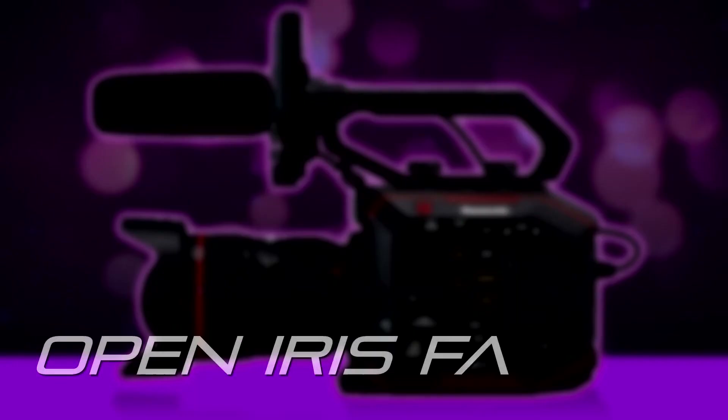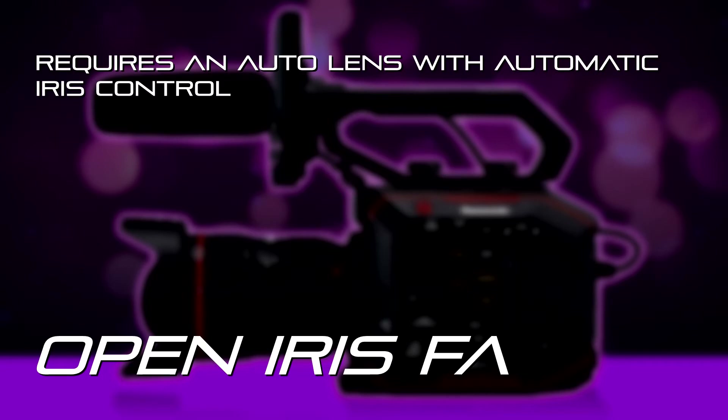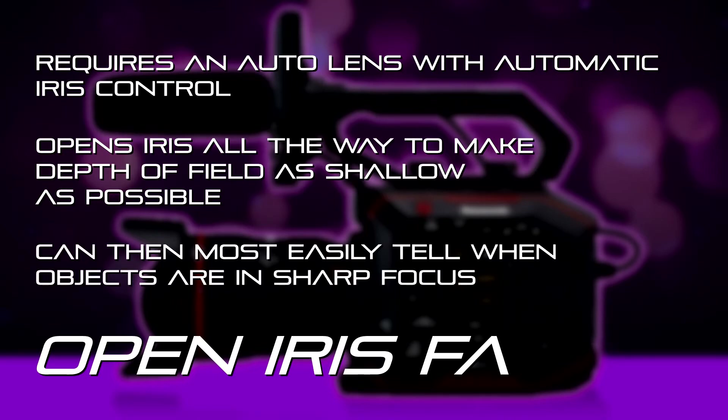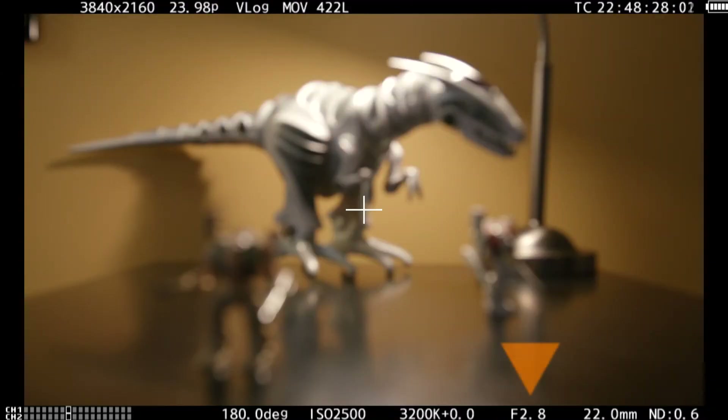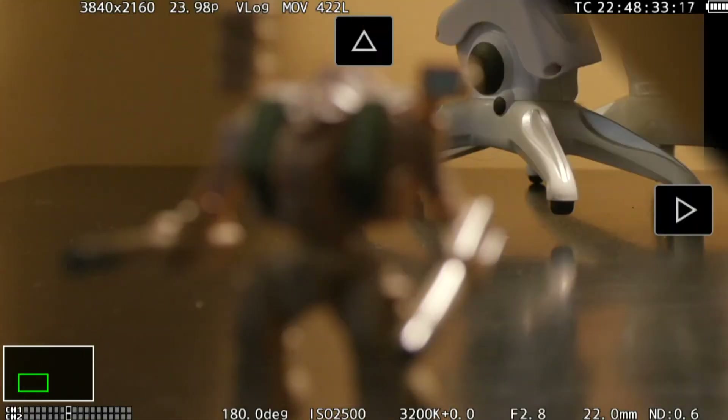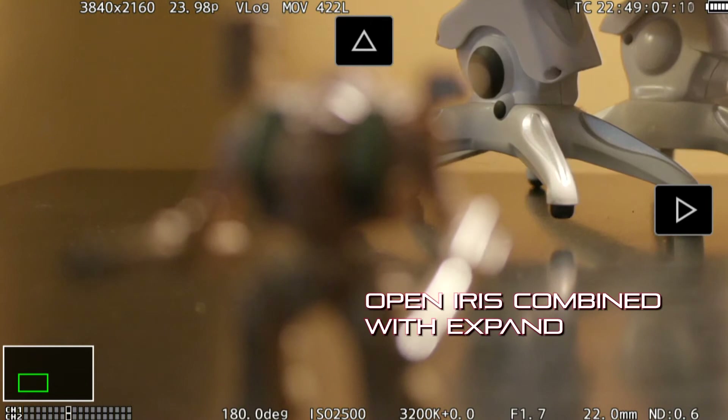Another way is the open iris focus assist. This requires an automatic lens with automatic iris control, but when you hit open iris focus assist it opens the camera's iris all the way to maximum, making the depth of field as shallow as possible. When depth of field is really narrow, it's very easy to tell when something is sharply in focus or out of focus. It compensates by cranking up the shutter speed so the exposure looks like your shooting exposure, but the depth of field is narrower. You can combine that with the expanded focus for super sharp, pinpoint focus.